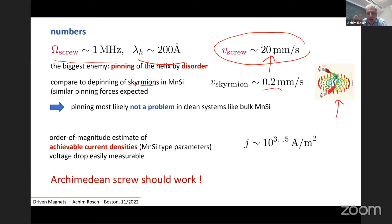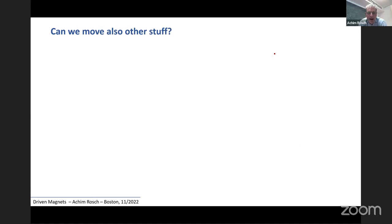The conclusion is this Archimedean screw should work. I'm not 100% sure — maybe there are some surface issues with the existing experiments — but the story I told you was that anything with a Goldstone mode should start to move, so let me briefly show you one or two examples of other things moving.